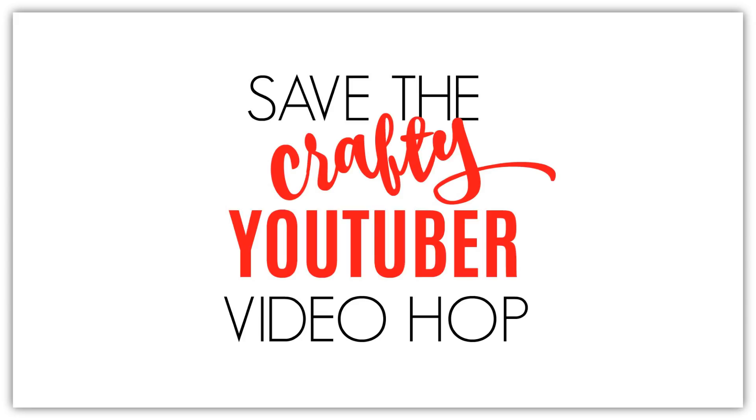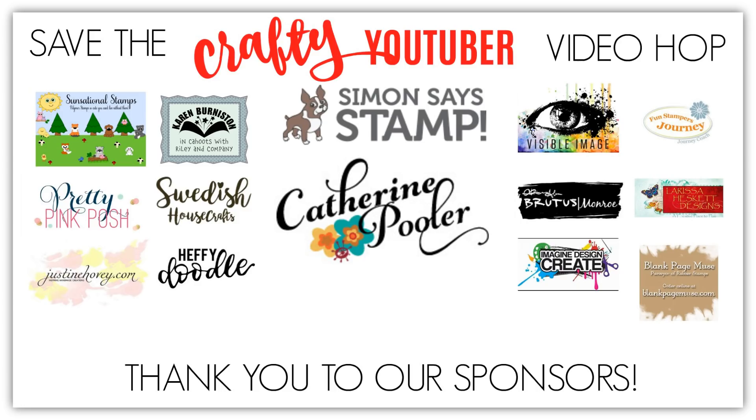Some of the biggest names in the industry along with companies have come together to help those in need, to bring you our viewers some awesome new tutorials and to bring you some new artists you may have never discovered yet. Once you have finished watching my video, there is a link you can click to see the next person in today's hop. The more videos you watch and leave a comment, the better off the chances you have to win one of over 120 prizes from our amazing sponsors.